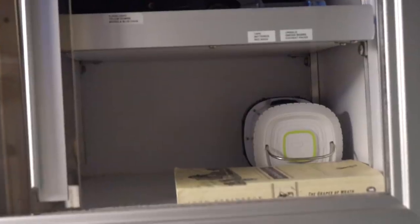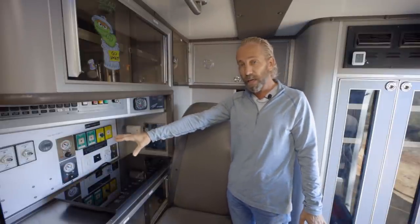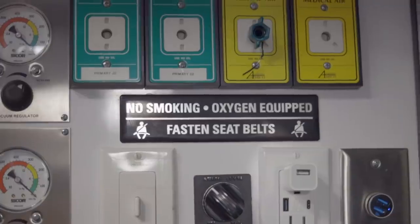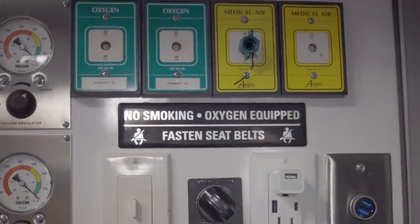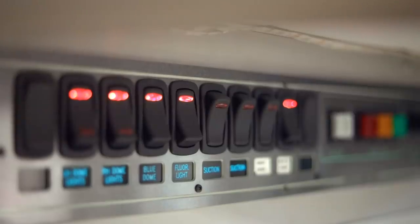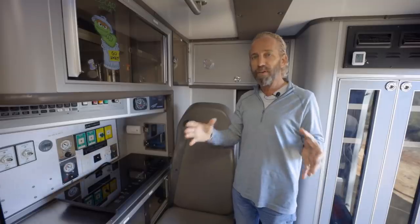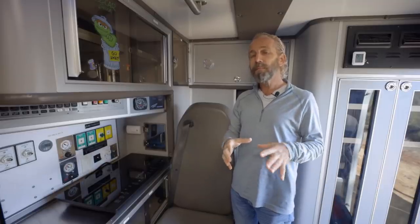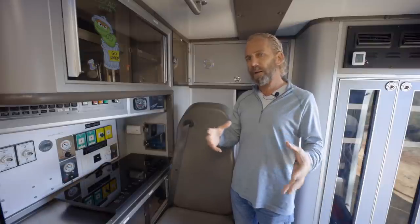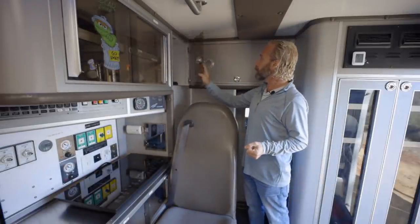There's a tremendous amount of storage here. I have a Victron setup with a monitor, and I've kept all the equipment here so that if anyone needed to hook up oxygen again they could. All the control panels are here — you can turn on the water pump, turn on the gray tank, and control all the lights. I wanted to keep it traditional. I have a sentimental attachment to the millions of dollars of engineering that went into this ambulance — its structural integrity and how it's all put together.